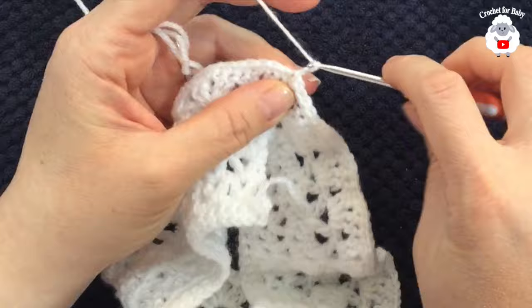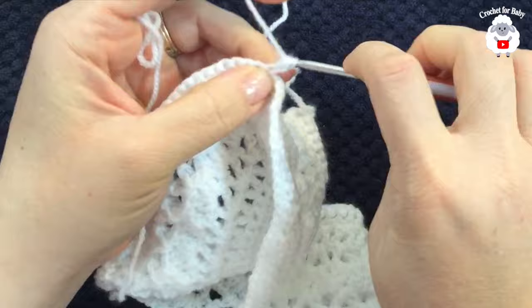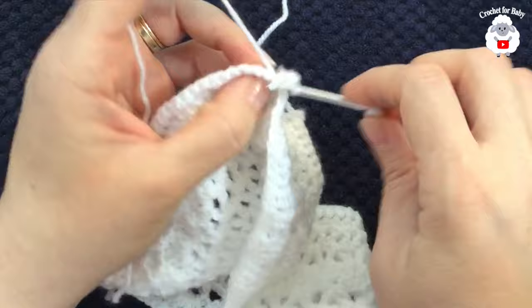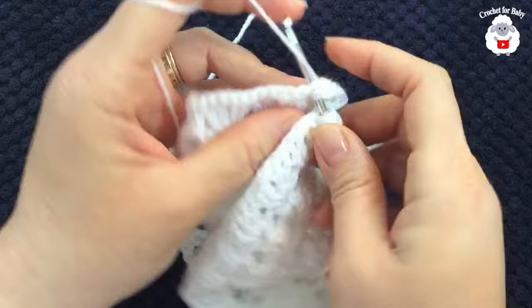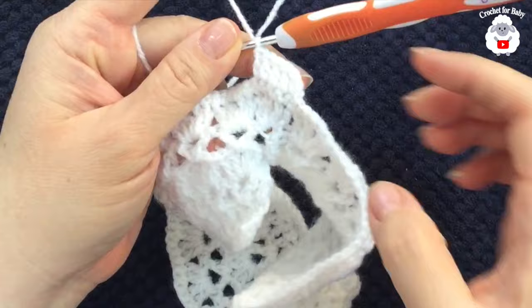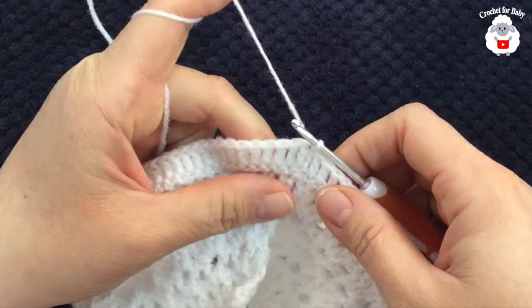For the ninth row, chain two and turn — the two chains do not count as a stitch. Into the slip stitch make your first double crochet; in this row all we're doing are double crochets on each single crochet from the previous row. At the end you should have 130 double crochets, not including the two chains. To finish, go on top of the first double crochet and join with a slip stitch.